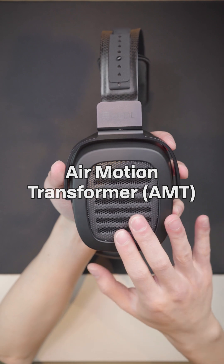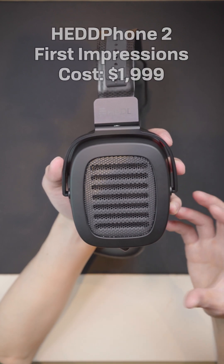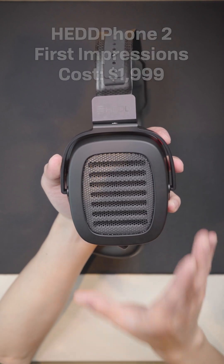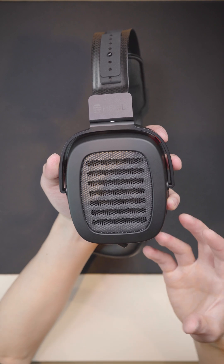Because of the unique AMT drivers in the Headphone 2, it presents with a very different type of sound signature to the rest of the headphones on the market. It has a ton of transient speed, which brings forth a lot of micro detail in every note.